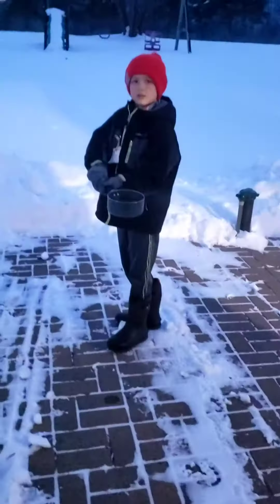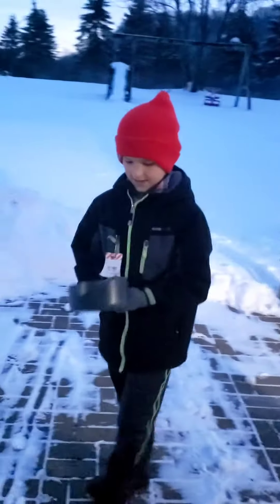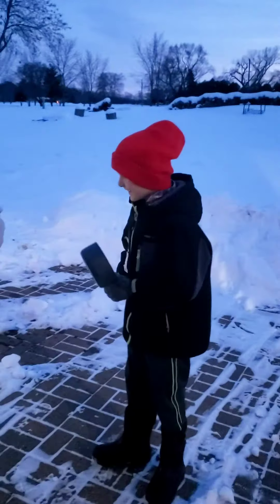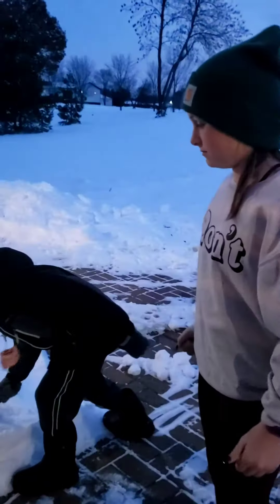It is 21 degrees above Fahrenheit out here. I didn't think that was gonna work because my research showed it needs to be negative 25, but 21 above still worked! It is more effective if it's at least negative 25 Fahrenheit, though.